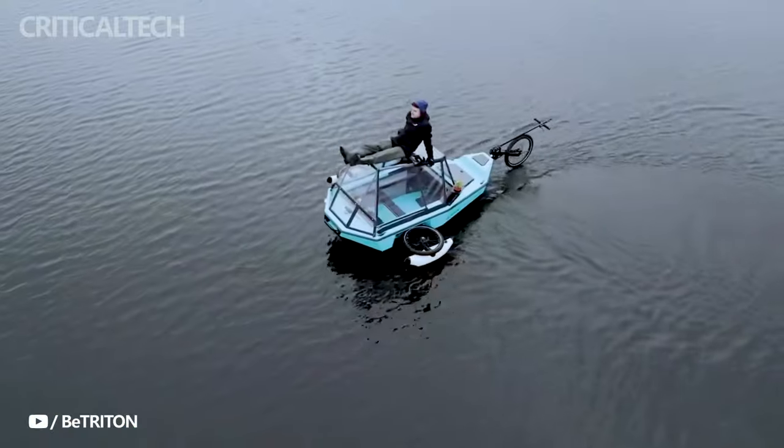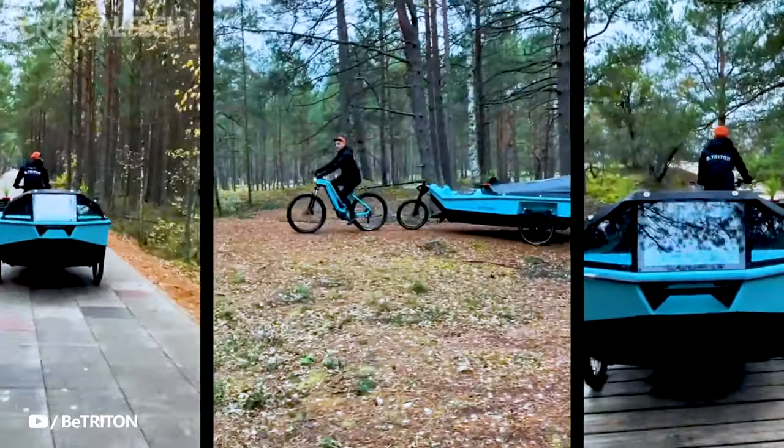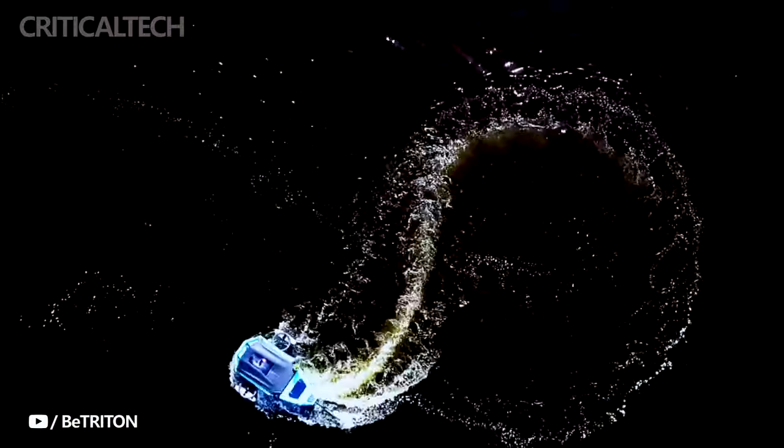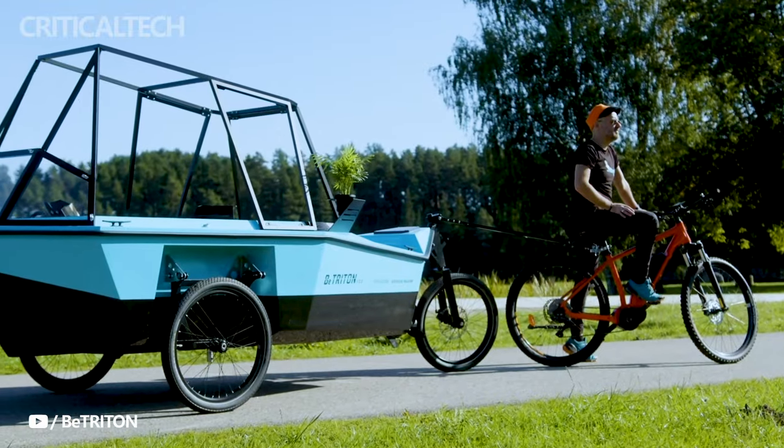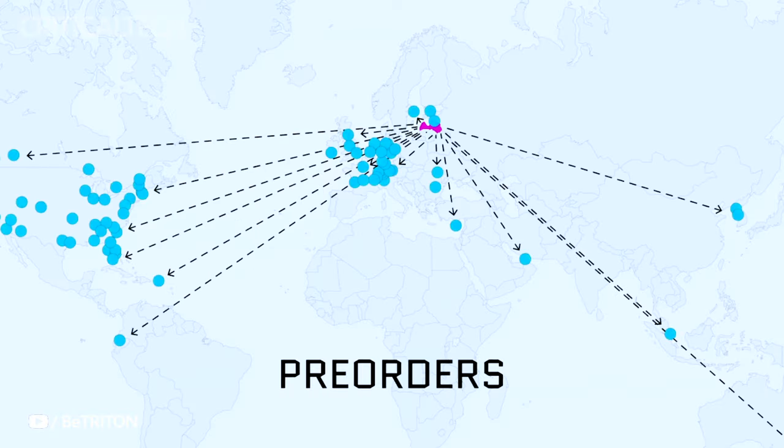So, if you're looking to add a touch of adventure and versatility to your weekends, the B. Triton trailer might just be the perfect companion for your e-bike. I'm interested to know your opinion — write your thoughts in the comments. Thanks for watching, have a nice day and God bless you.